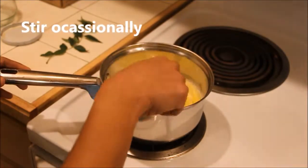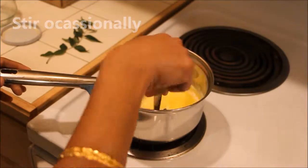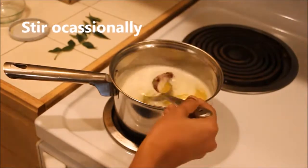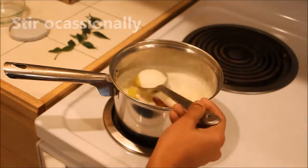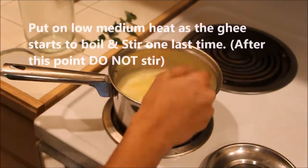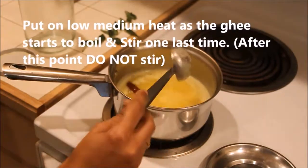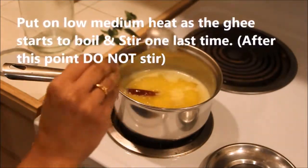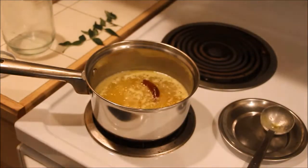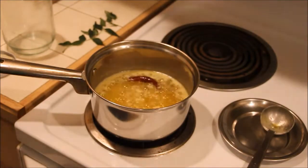Stir occasionally and take care that the red chili does not split up and the seeds do not come outside. As the ghee starts to boil, switch the stove to low-medium heat and stir one last time. After this point, please do not stir.